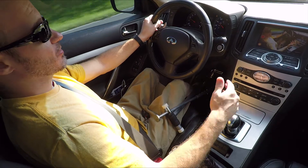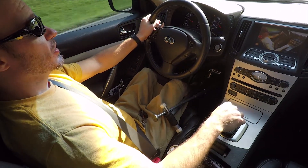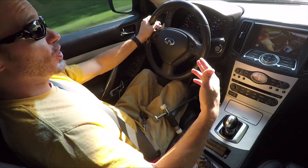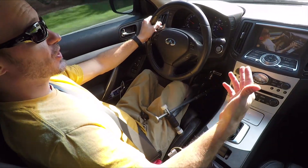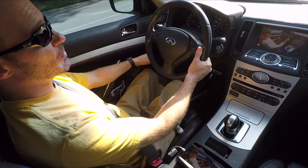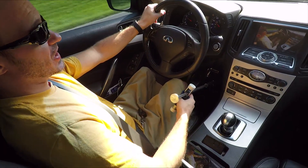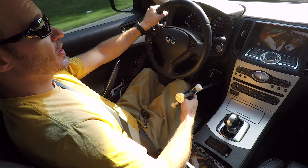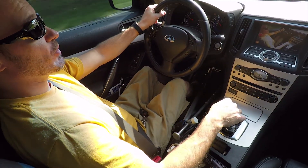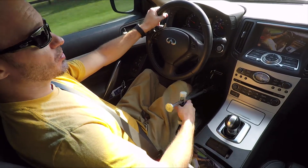It feels natural to me, so I have no problem doing it — you can do it too. There are many different types of hand controls out there, so just do a little research and see what you like. Some people like them on the left side, some are pull-push — they're all different. But these I can put in any car I want. If I want to rent a car, I can just take these with me, or if I want to drive Heather's car, I can take these as well.